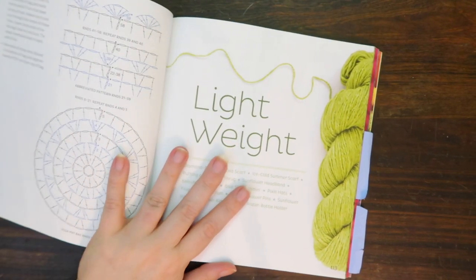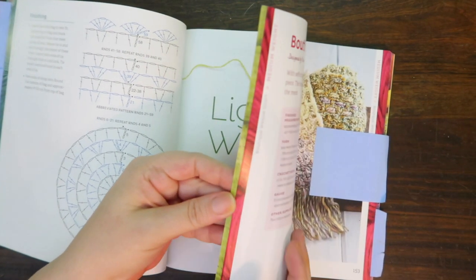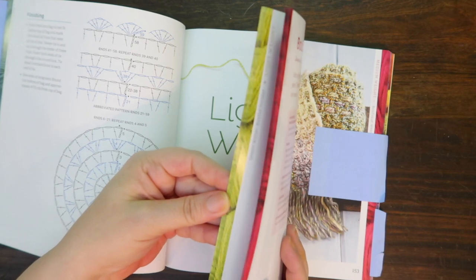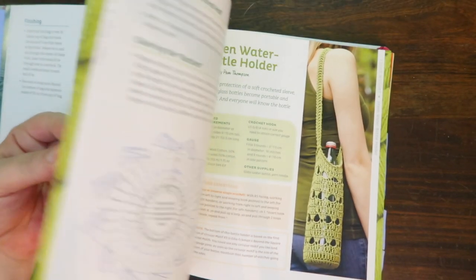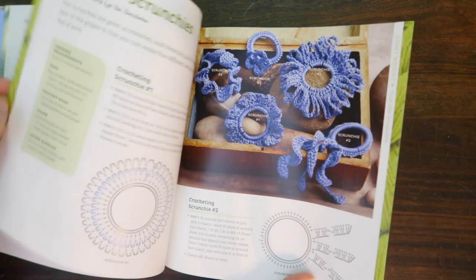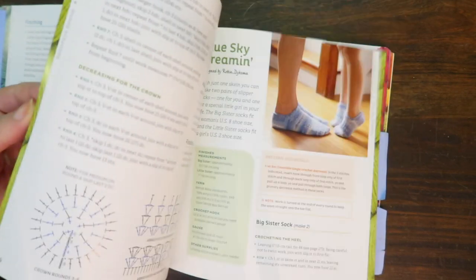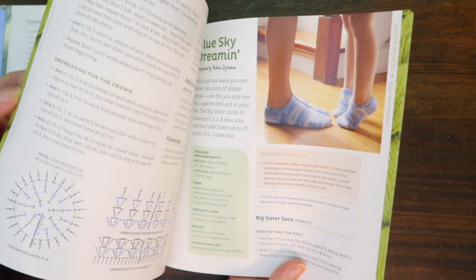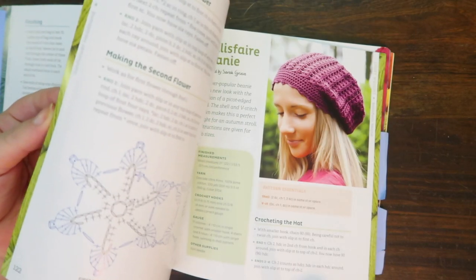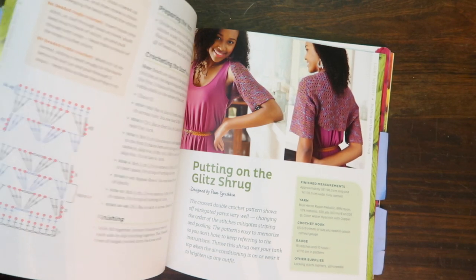Next up is the lightweight, which is when you start getting into the DK or three-weight yarn, and there are a few of these. Some cute water bottle holders and pins, hair scrunchies, a little beanie with a tassel on top for a little one, socks with fine weight yarn, a slouchy beanie, a pretty headband, and a nice bolero or shrug.